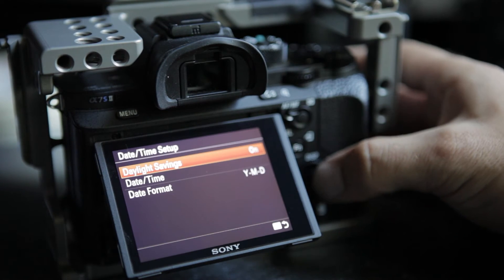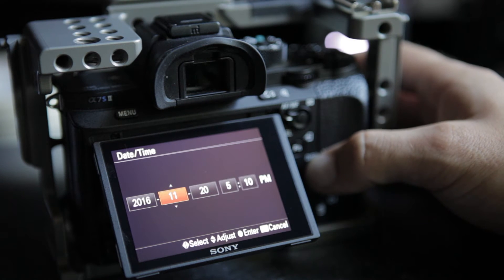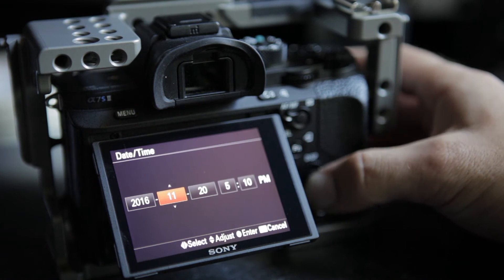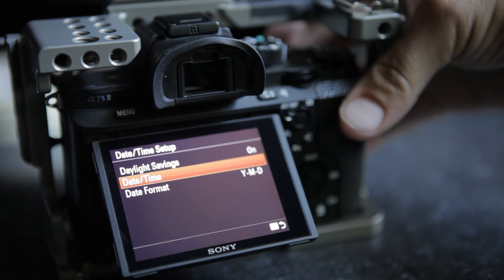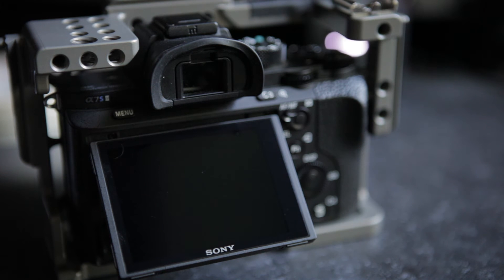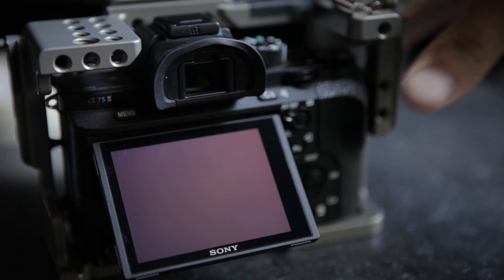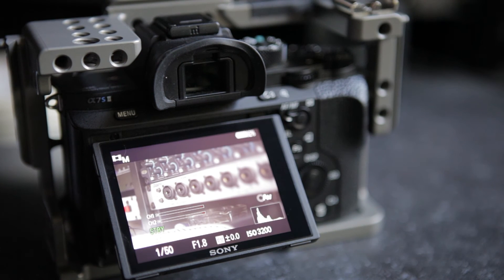The first thing you're going to do is set the date and time settings forward two months. Then confirm this setting and turn the camera off — you should hear one click followed by the shutter click a few seconds later. From what I read, this remaps the sensor. Turn your camera back on and all your hot pixels should be gone.